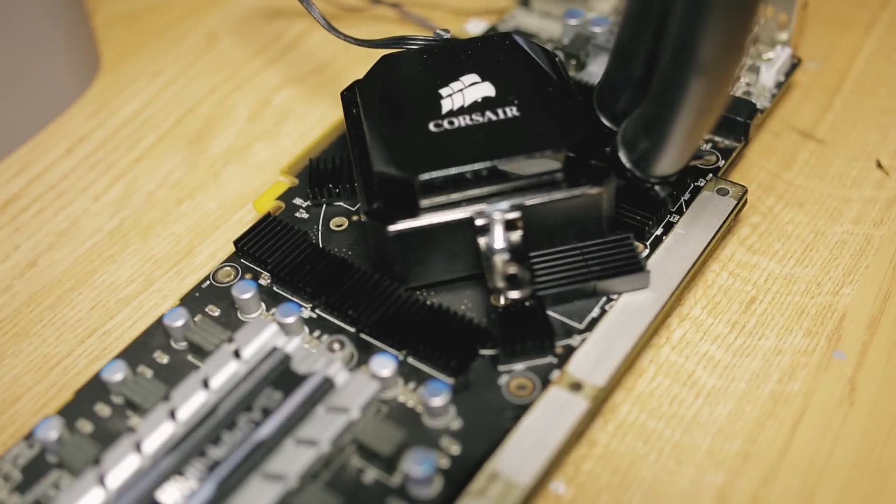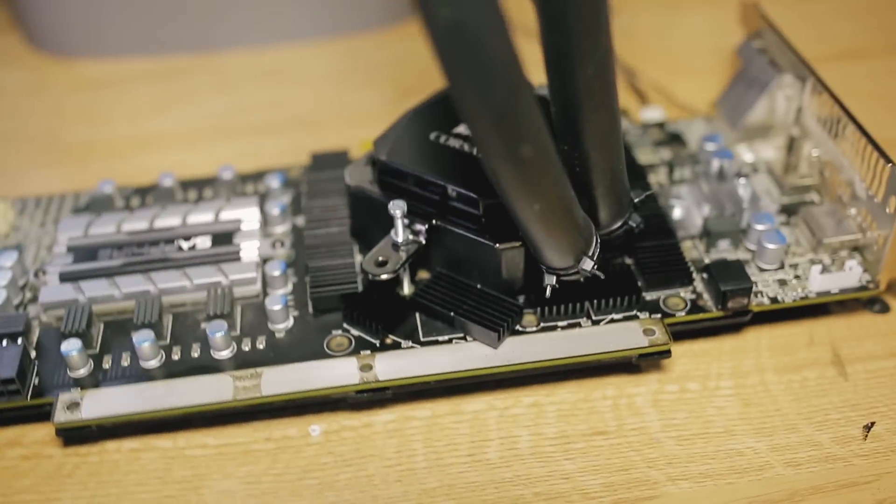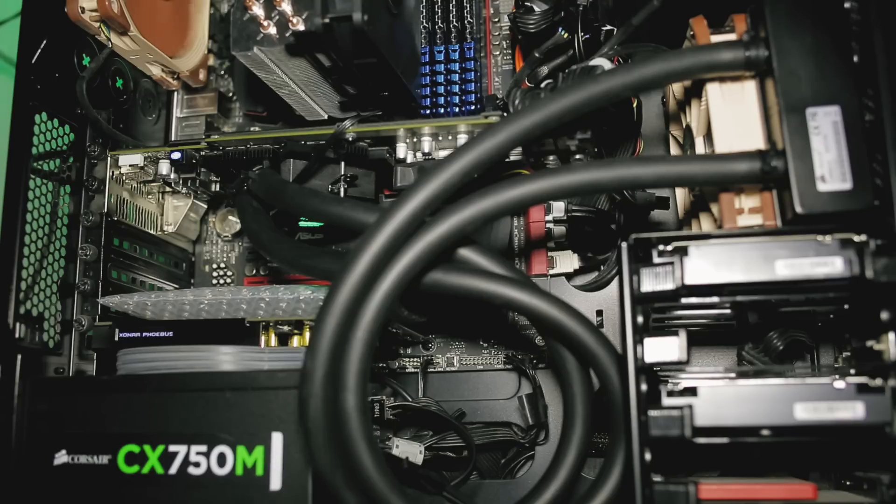Hi there, Florin here. Today I have a follow-up video on my DIY watercooled GPU project. This time I come with an improvement to the original design.